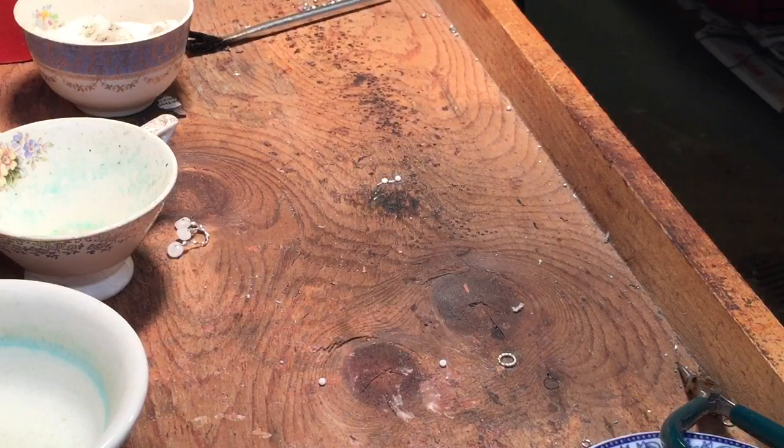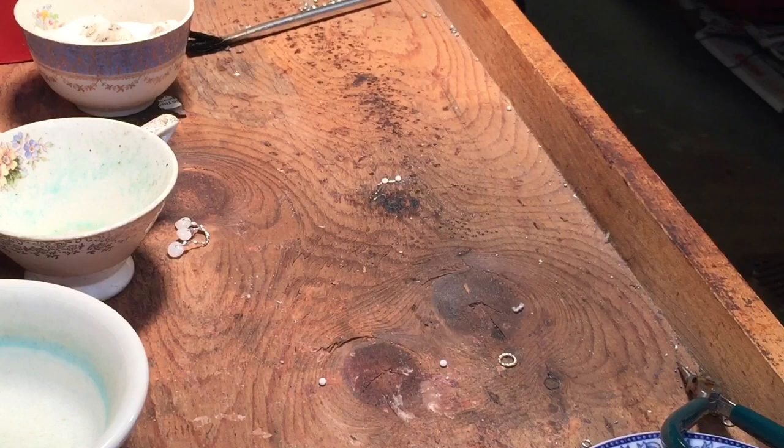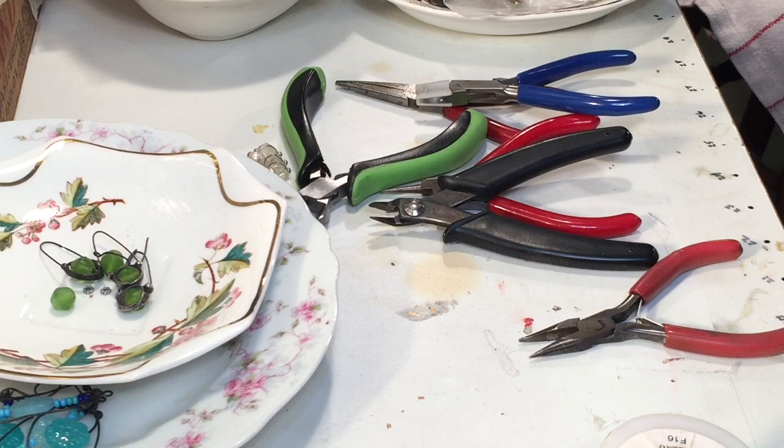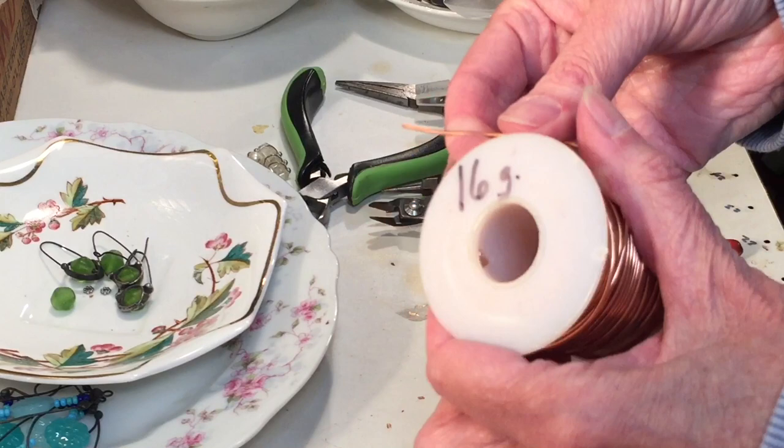All you really need for this project is low temperature solder and copper wire. You're going to use a heavier gauge wire — I use 16 gauge. Remember, the lower the number the heavier or thicker the wire is; the higher the number the thinner the wire. Around 16 gauge is a good place to start. I use a pair of wire straightening pliers to straighten my wire out — it's not a necessary step but it gives a more professional look with nice smooth edges and is easier to work with.